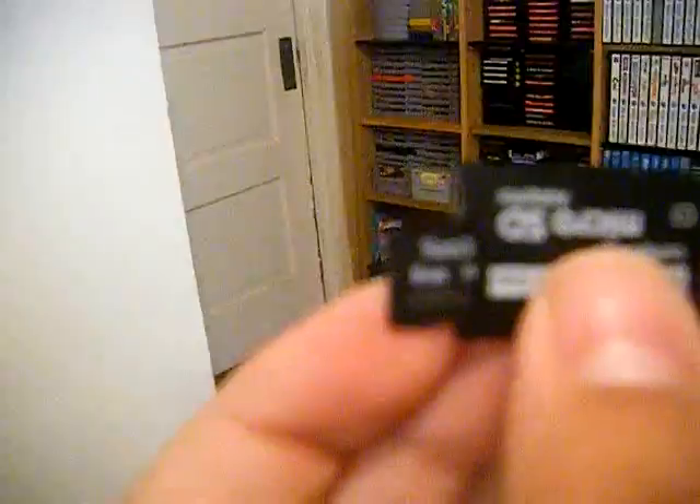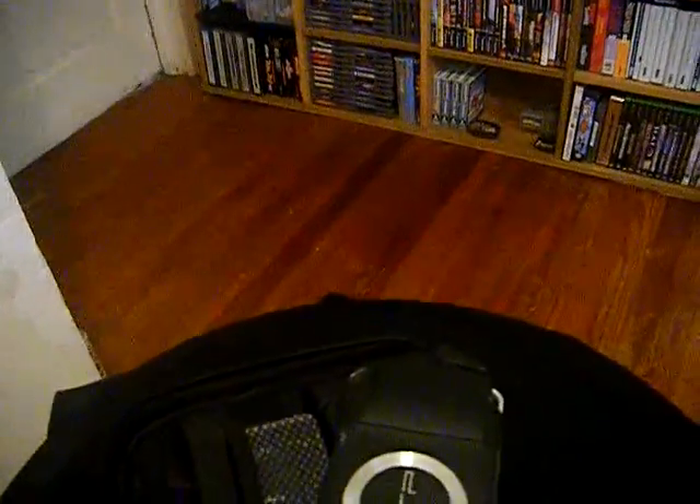Let me get that out and show you. It came with an 8 gig card — it's a little too small for this camera to focus on, but that little card sticking out of my finger there is 8 gigs. That's pretty cool actually. And I guess this is the case to hold it, so that's definitely different.